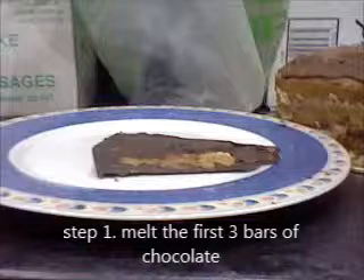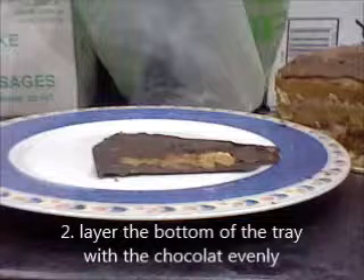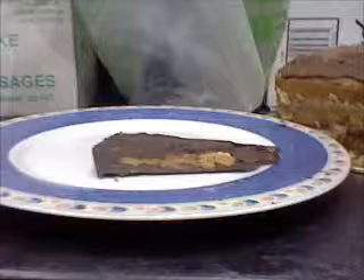After that, pour the chocolate at the bottom of the tray and spread it very evenly. You can shake it or use a small spatula knife to spread it evenly. After that, place it in a cool spot — probably in the fridge or in a cupboard somewhere dark, dry, and cold.